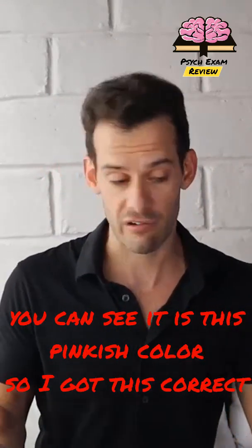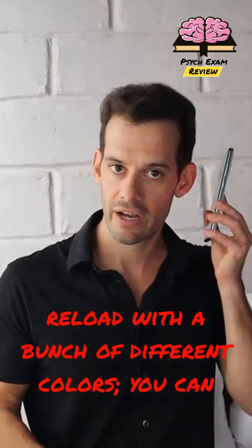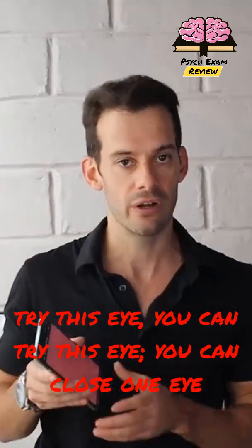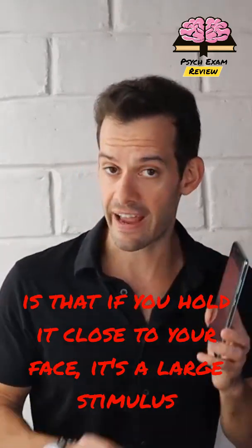You can try this yourself — reload with a bunch of different colors, try each eye, or close one eye and test the periphery on the other side.